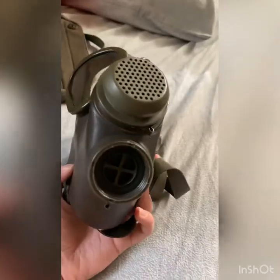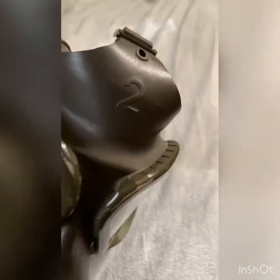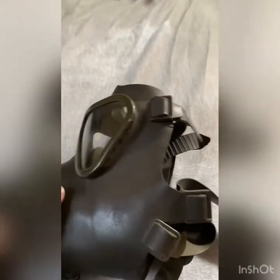It's finally come in after about four months. It is my Draeger M65, dated 1966, size 2. That's what it says inside.